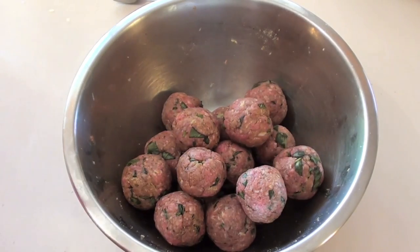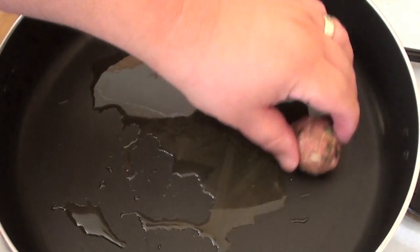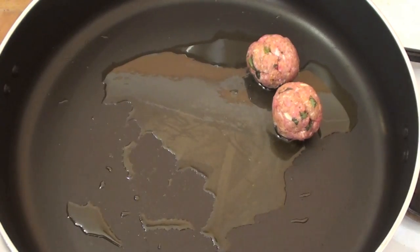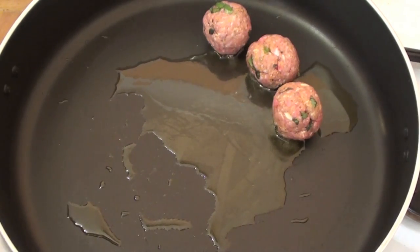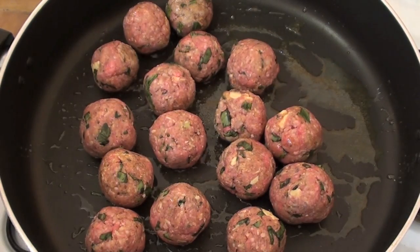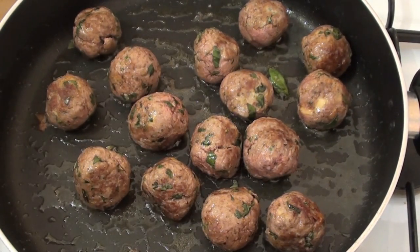Our meatballs are done and now I'm going to brown them off. Into a large pan on a low to medium heat with some olive oil, I'm just going to place our meatballs into the pan. I'm only going to be browning them off — I don't want to cook them all the way through. I just want to get some nice color on the outside, and I only want to brown these for about two minutes.